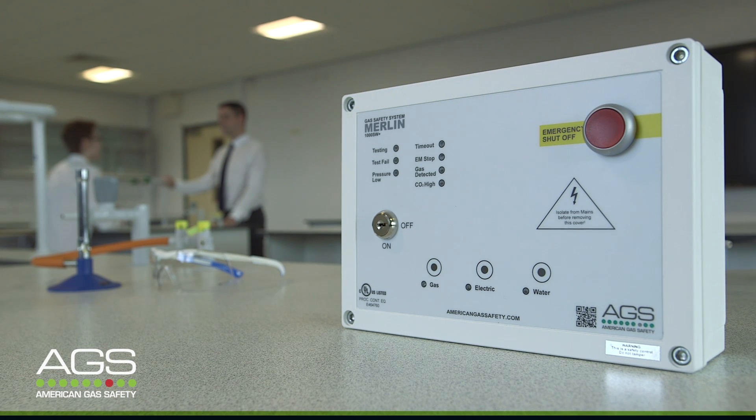American Gas Safety is proud to introduce the Merlin range of Science Lab utility control panels incorporating gas pressure proving. We have utilized modern digital components to produce a product that is not only cost effective, but that also offers a higher level of security and safety to the educator, students, and the building.